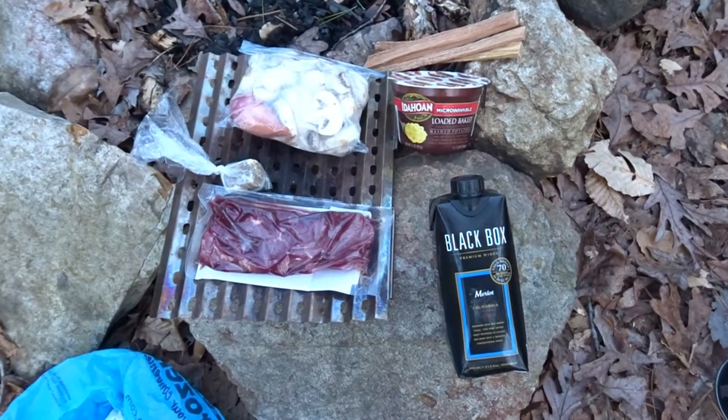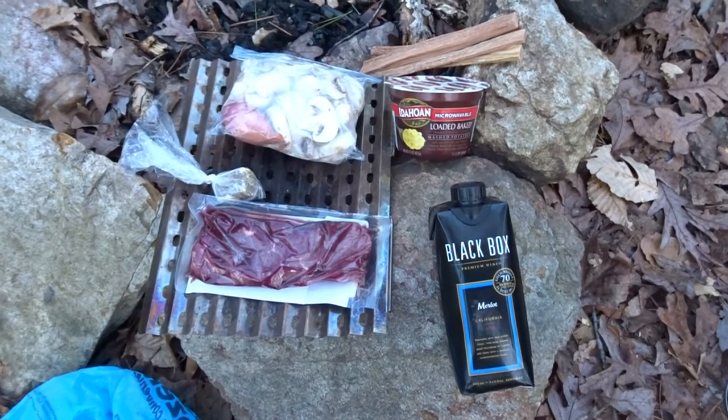Hey, Albert here. Hopefully we do this before it gets dark. I'm at camp, in the UR National Forest.